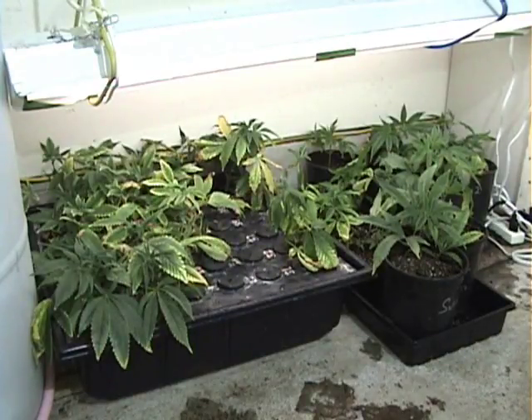That looks like that's about all we're going to be able to plant today. The rest of them will need to sit there for another five to seven days and they will begin getting roots.